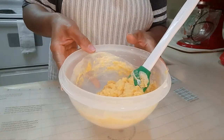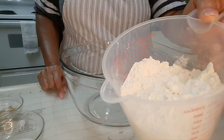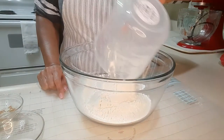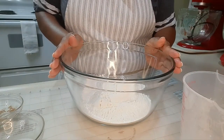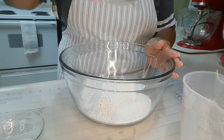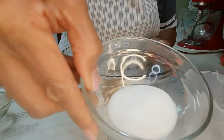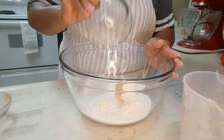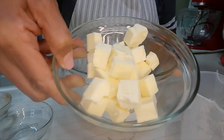Now I'm going to set this aside and get out the dry ingredients. For the dry ingredients, I'm using two cups of self-rising flour, a half teaspoon of salt — which I've already added to the flour — and a half teaspoon of cream of tartar — which I've already added to the flour — a teaspoon of cinnamon, three teaspoons of sugar, and one stick of cold butter cut into cubes.